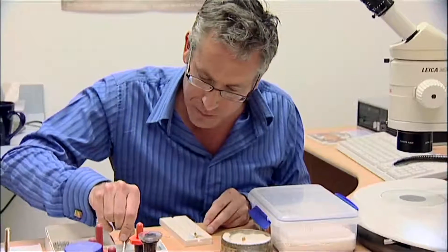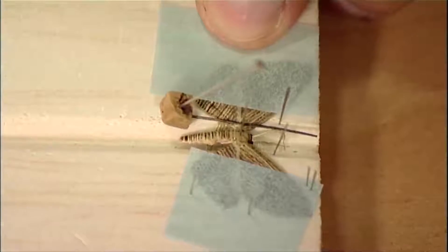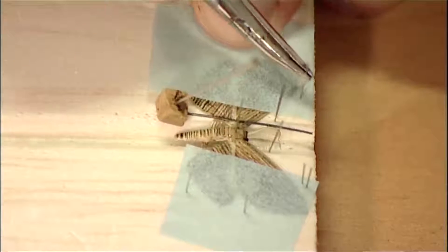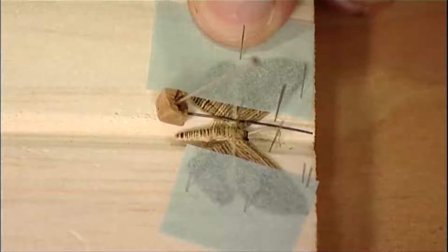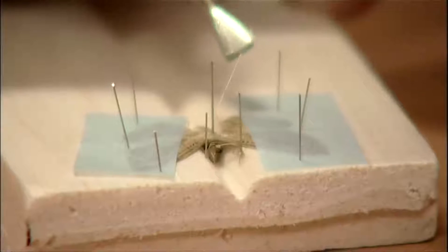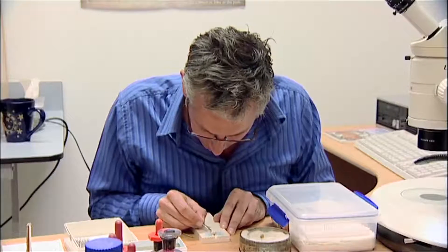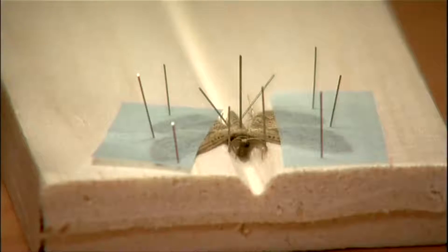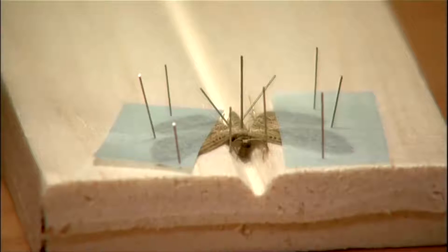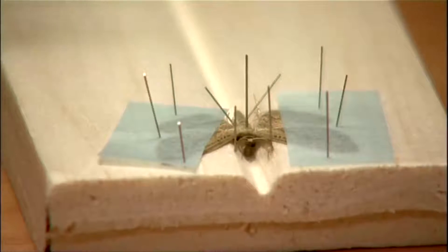And you do exactly the same on the other side. The important thing is to make it look nice and symmetrical. The last thing I usually do is just arrange the hind legs nicely to either side of the abdomen, and put a couple of pins underneath the abdomen so that the body is nice and level. Now you'll leave it like that to dry for at least two to three weeks, and then you can take it off, put a label on it, and put it in your collection.